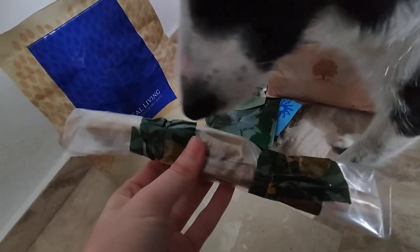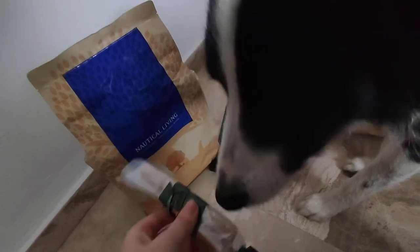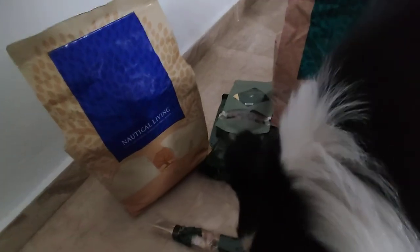Then we got this gift — oh, these are treaters! I will unbox one of these now. Let me take one out, just a minute. I'm coming back soon.